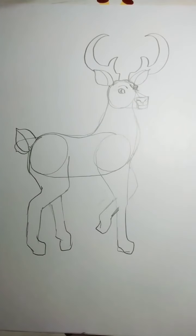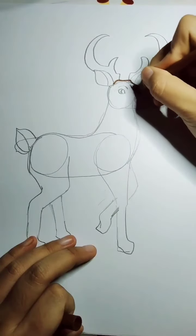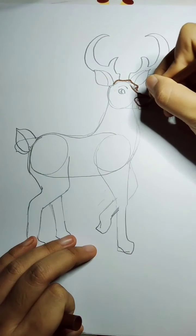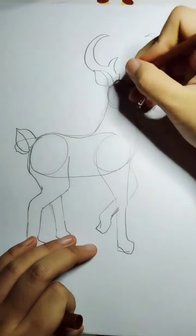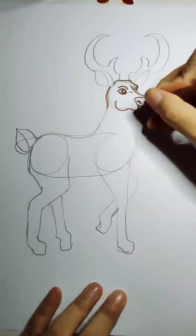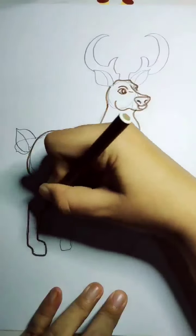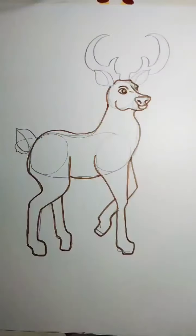Now I choose a brown marker to go over the outline and make it more thick and bold. I will speed up the video here — I outline all of them.